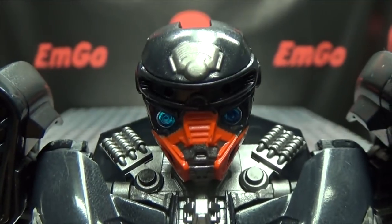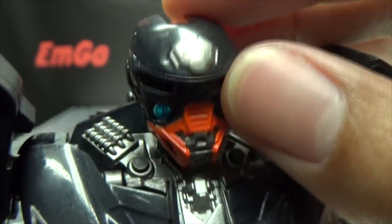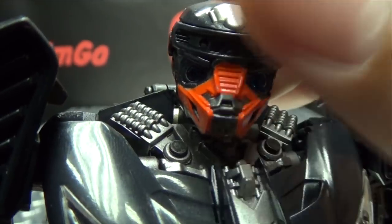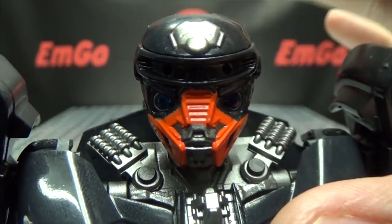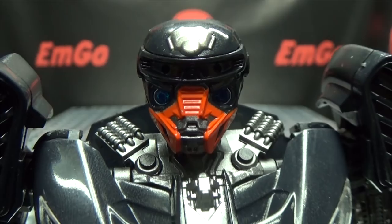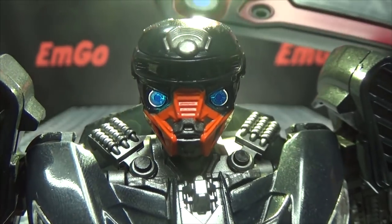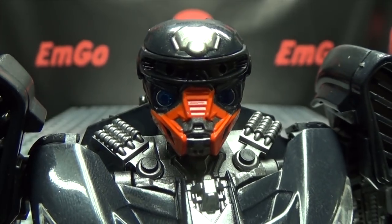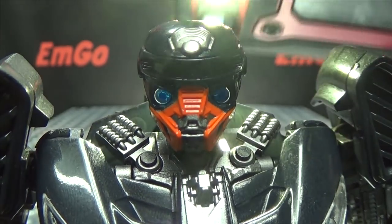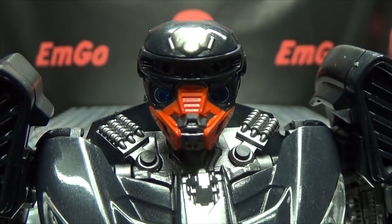Getting closer — let's take a look at that noggin. It's a very nicely done head sculpt. You've got some gunmetal gray right up top, and the orange on the mouth. There is light piping, but it doesn't work all that well — it really needs a direct light. You can see the eyes glow a nice blue with direct light, but without that you can barely see them. Those eyes always just look black in any other condition.